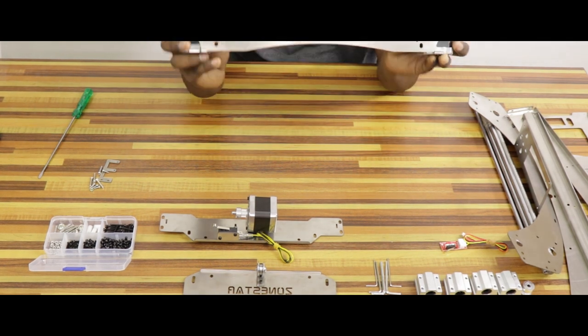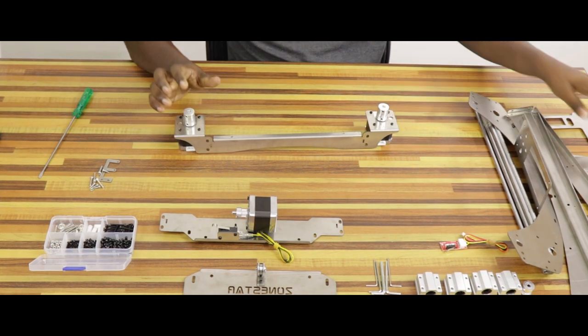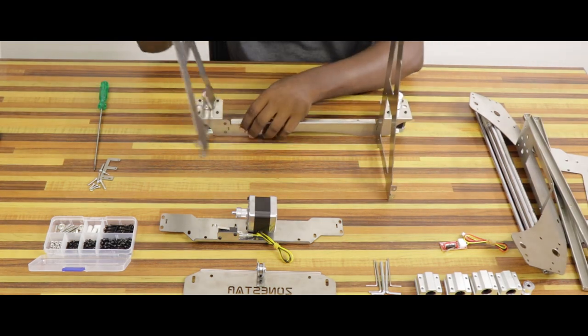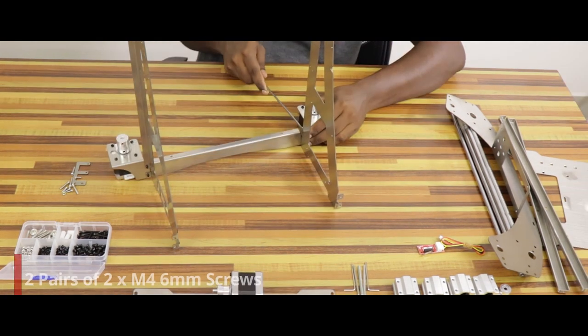The Z axis will move. Now we can support the printer. We can attach the two base frames. We can attach the bottom frame. Now we can attach the M4 6mm screws.